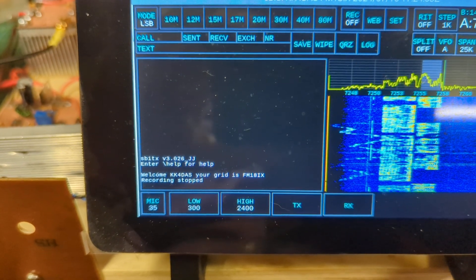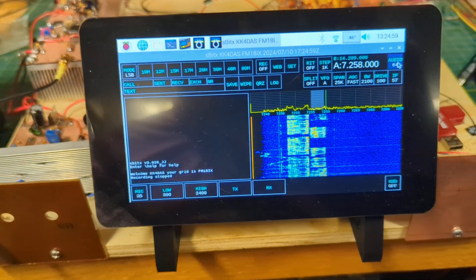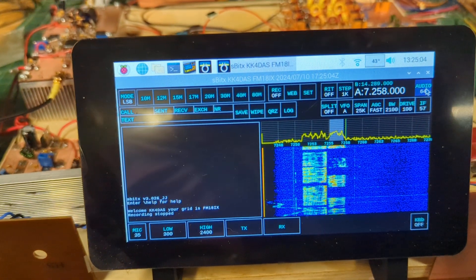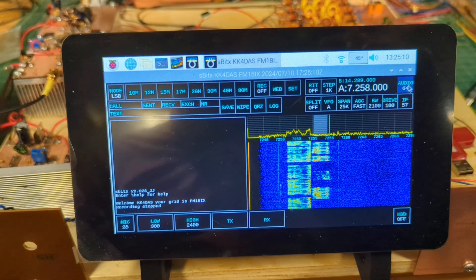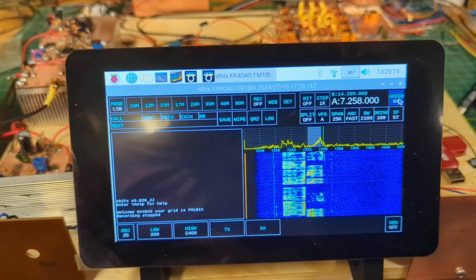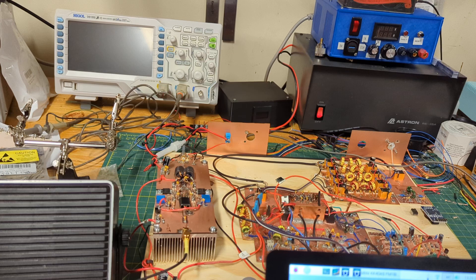This is Dean, KK4DAS here. I just upgraded my SBITX software to the 64-bit version, version 3.026 by W9JES, and it's working quite well. JJ was kind enough to make some mods to make it work with my homebrew SBITX, which does not have a real-time clock enabled, so he got the clock code fixed, and that's working well.